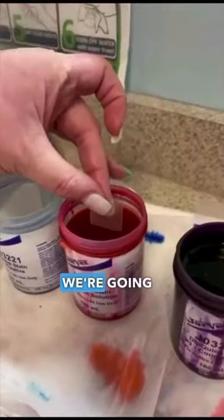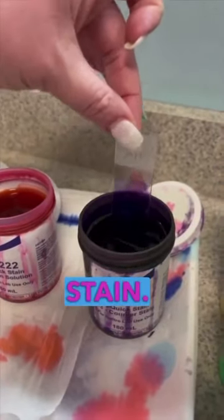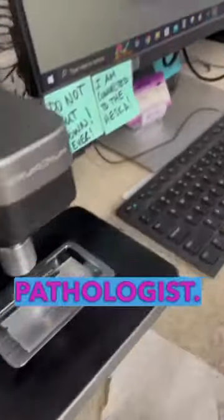We simply stain the slide in-house with Dip Quick stain. Then I log into my VetScan Images account, and for that case we provide patient history for the clinical pathologist.